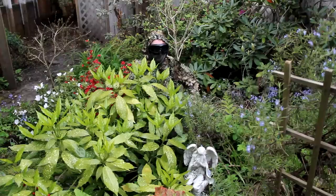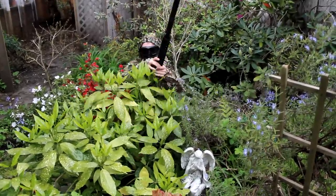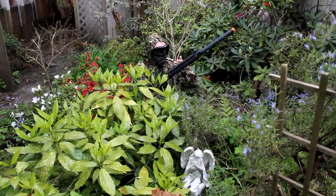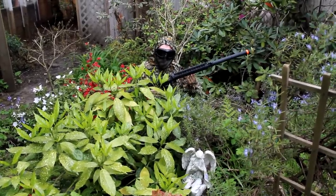When camouflage has worked correctly, you can actually be pretty invisible in certain situations. But you know what gives away your position real quick? Having a giant black gun sticking out of a bush while you're kinda sorta camouflaged. So today we're gonna solve that problem by making a black gun into a not-quite-so-dark-black gun. Let's hop over to the other clip to see how!